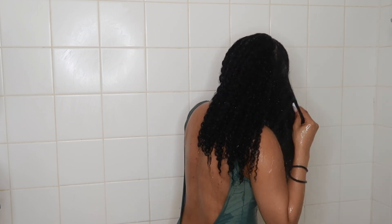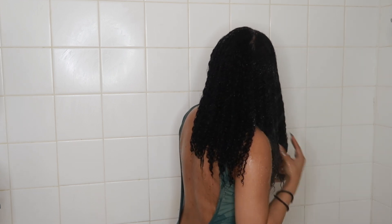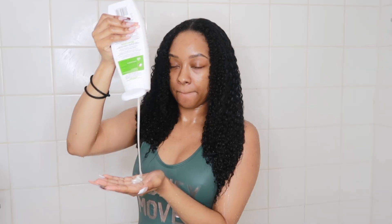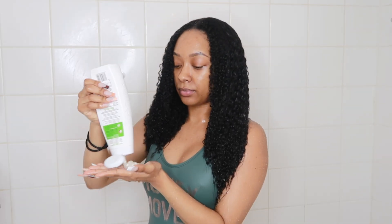First I like to saturate my hair with water and then separate it into two sections — this is the easiest way for me to wash my hair. I make sure the water is really going through it and do a little bit of finger detangling to get the tangles out before I go in with my shampoo.